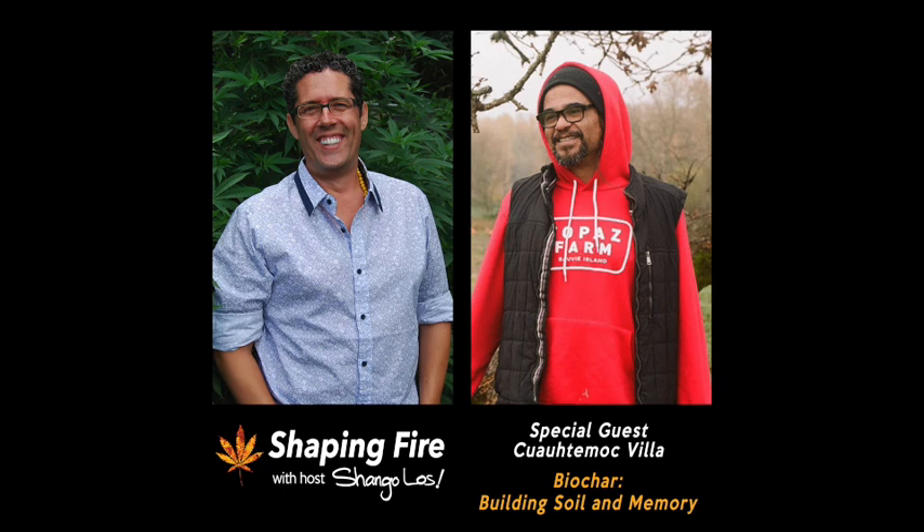You are listening to Shaping Fire and I'm your host, Shango Los. My guest today is Kawada McVea, a highly respected and sought-after regenerative soil educator — a friend of the microbes, student of their ancient wisdom, and teacher of their ways. He has years of experience working with effective microorganisms and creating custom soil blends specific to the needs of the plants he's working with. He does work in bioremediation of land and waterways and teaches school kids these practices, as well as indigenous agricultural practices. Today we'll talk about biochar across three sets: what it is, how to make it, and best practices for using it in your garden.